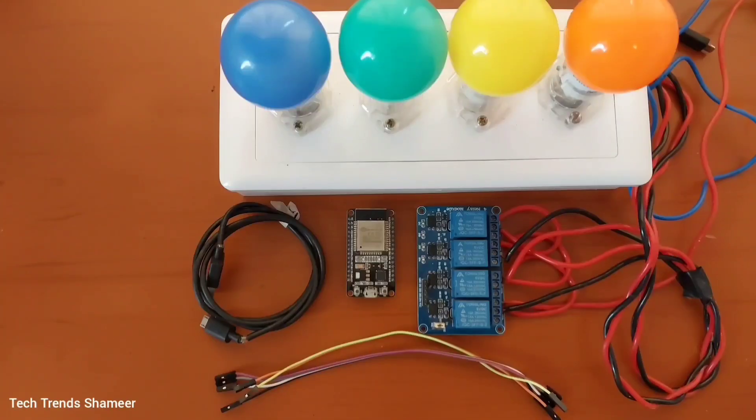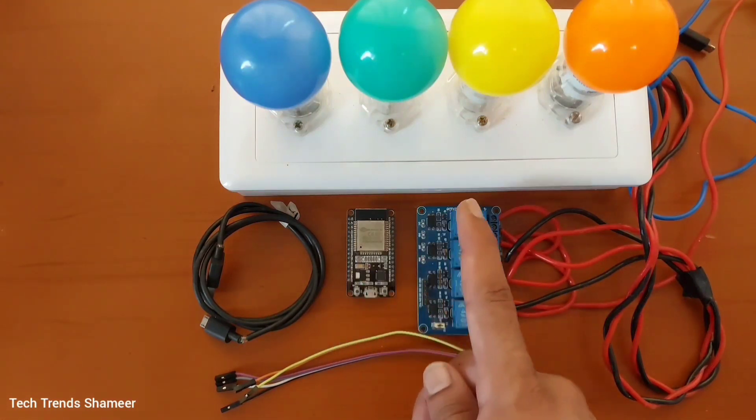The components required for this experiment are an ESP32 board, a four-channel relay, connecting wires, a connecting cable, and four bulbs.